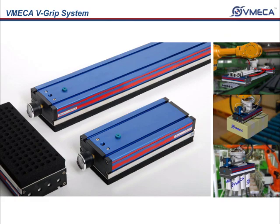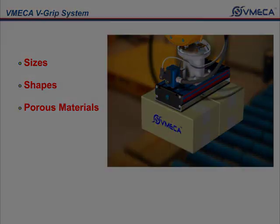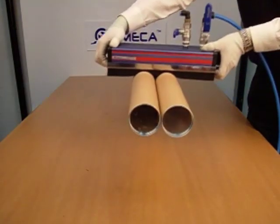One of the V-Grip's key features is that it allows handling of various sizes, shapes, and porous materials. This light, compact, and durable unit allows easy installation and maintenance.